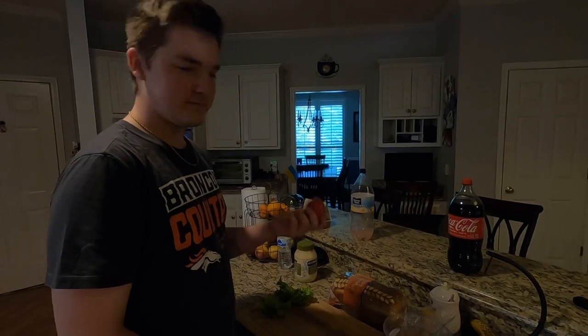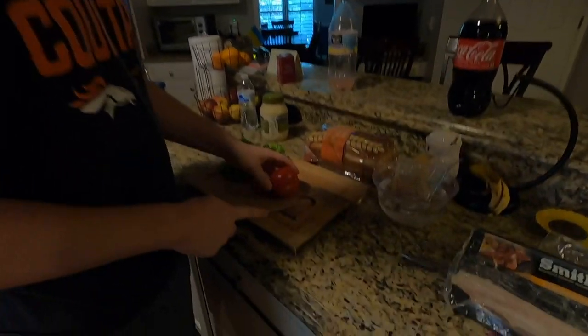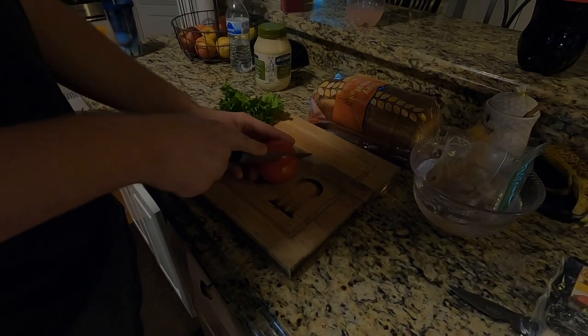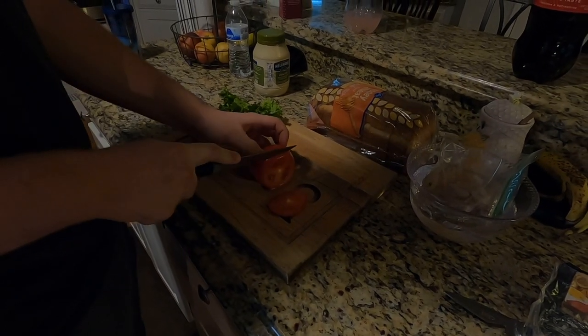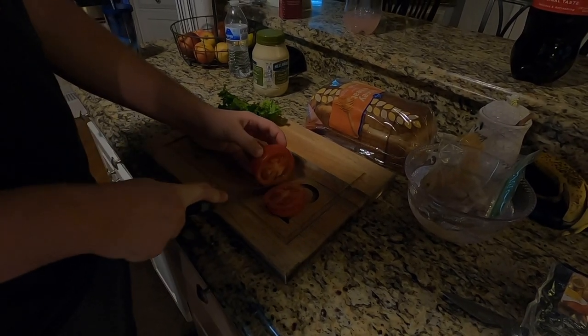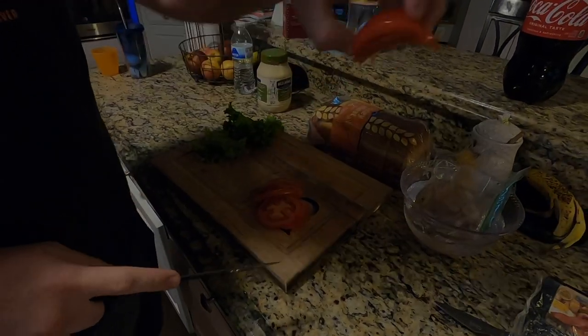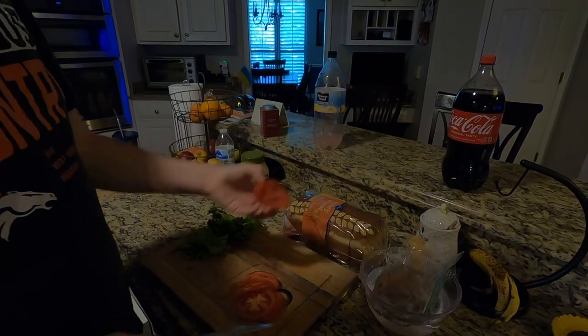We're gonna slice up the tomato. Take your tomato, put it like this with the top facing out and cut down. Make sure not to cut your fingers — when you do this, kind of make your fingers like that and put the knife right there so you don't cut your fingers.